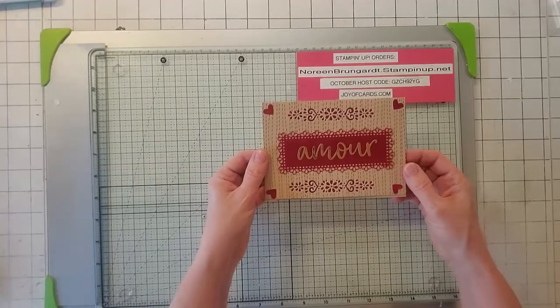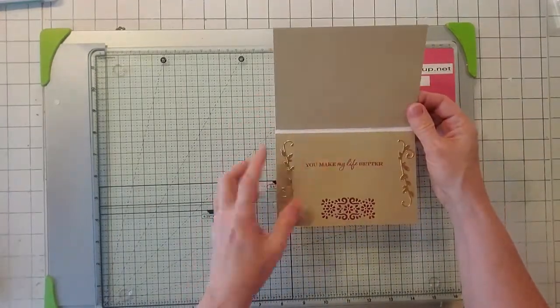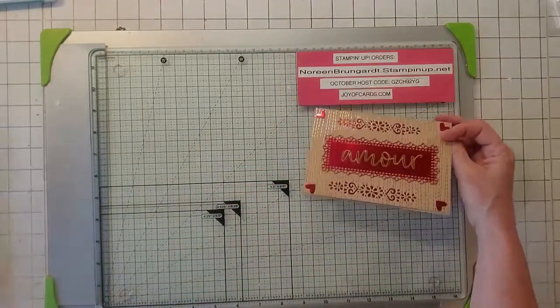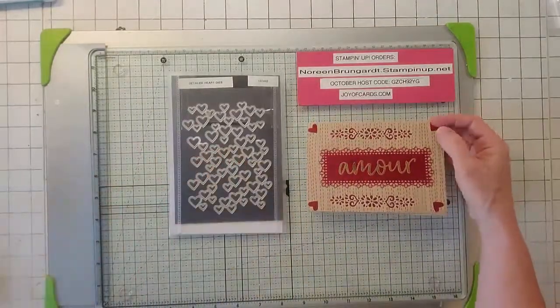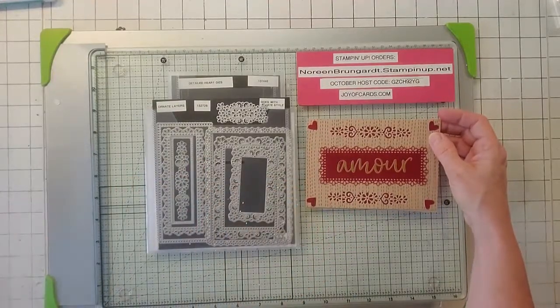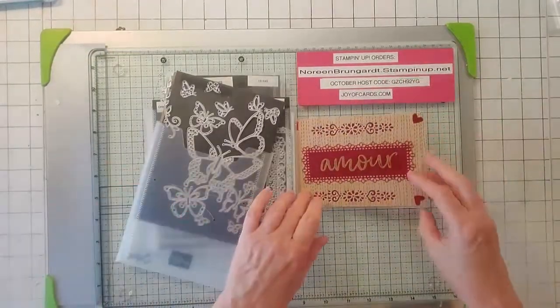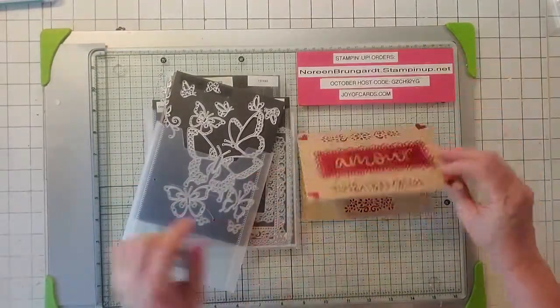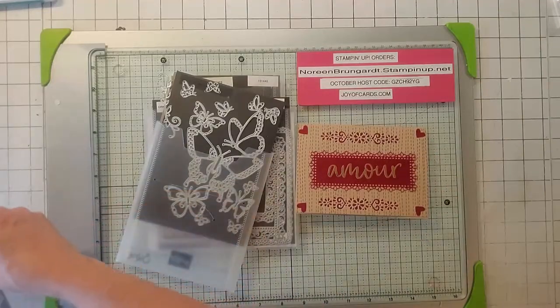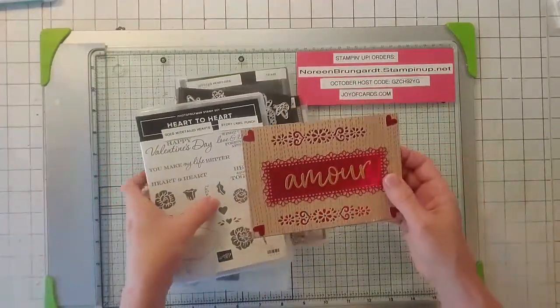Here's number three — it just says 'Amore.' I put Crumb Cake here and just stamped it. I used the hearts from Detailed Hearts. I used Ornate Layers for the frame. I used a little doodad here for the inside to make these little embellishments. And Heart to Heart for the sentiments. That is alternative number three.